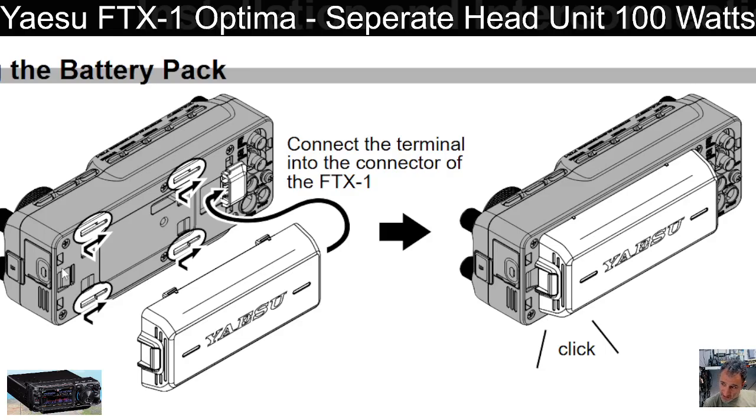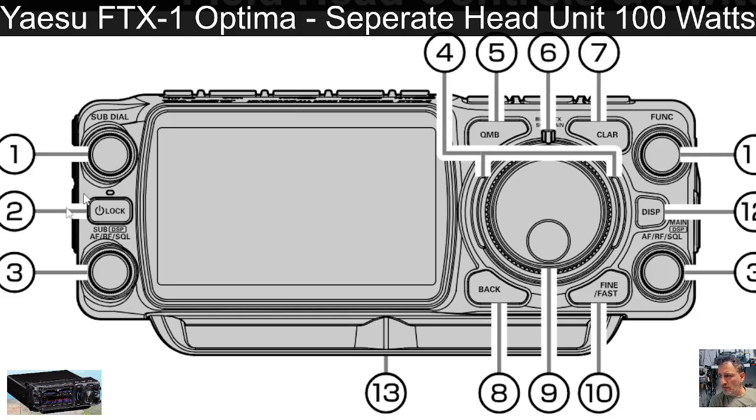It's showing that when charging, the device blinks red; no blinking means it's complete. You can clearly see how the battery goes in and clicks to the right — it reminds me of my Icom 706. Looking at the connectors here with the Optima not connected, you've got the sub dial.